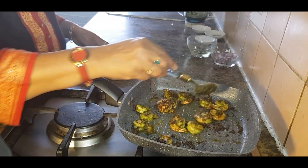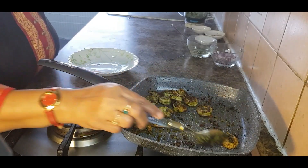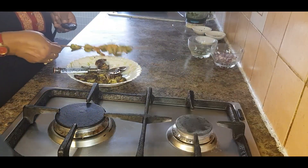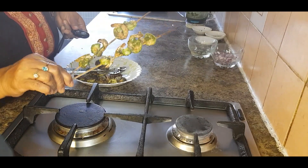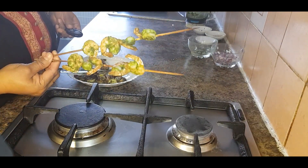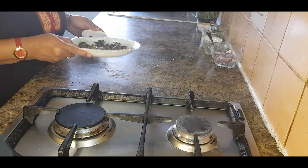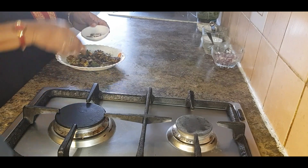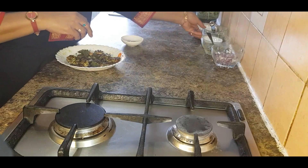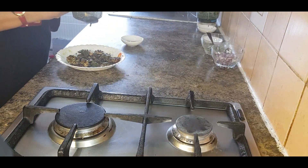Now the prawns are done. Take them out from the pan. My oven prawns are done as well — you can see the pinkness, so they are done too. As you can see the prawns are ready, so I'll add some black pepper on top and drizzle some of the rest of the chimichurri sauce to give a good taste.